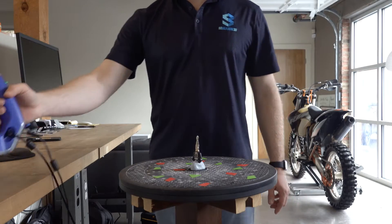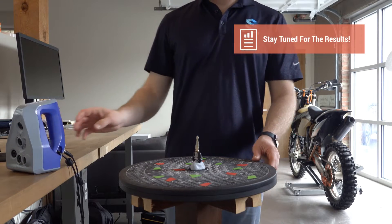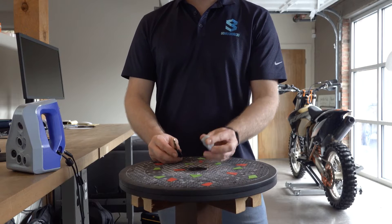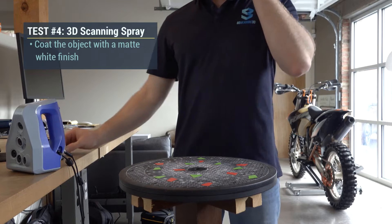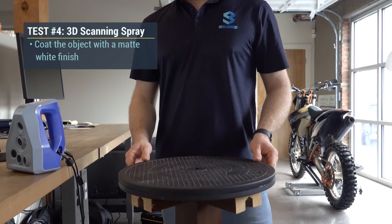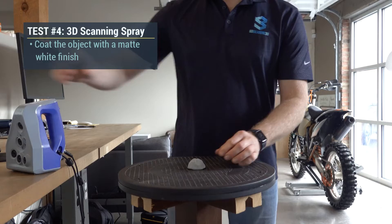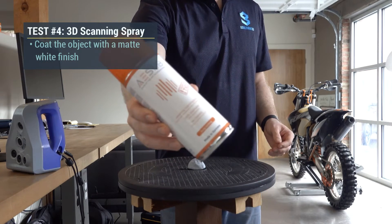With the increased texture of scan number three, hopefully we see an improvement in our final results. For our fourth and final scan, I'd like to introduce one last variable. I'm going to go back to the original turntable and show you how a scanning spray can solve all of your problems when it comes to scanning shiny or clear surfaces.